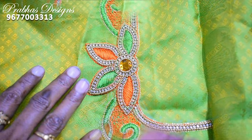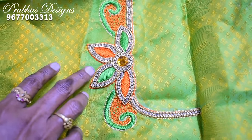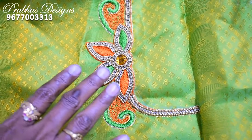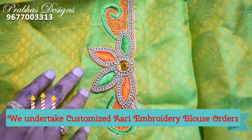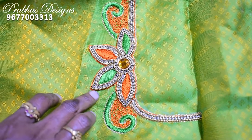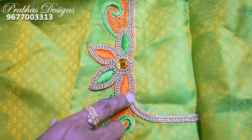Let's see the front portion. This is the front portion — there is a flower in the front portion. There is a highlight of the flower, a flower, and a neckline. There is a procedure.